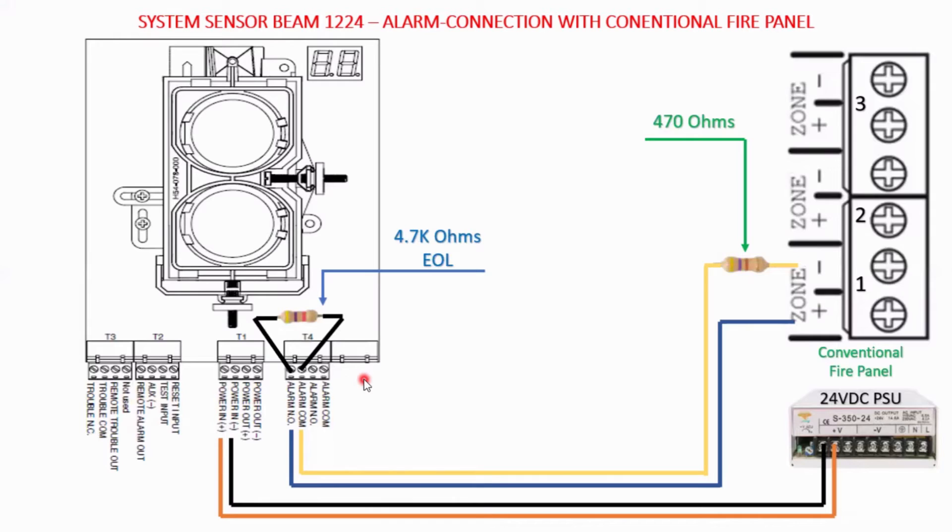Initially, for alarm initiation, you need only four connections. To start, you need to power up the beam detector with a 24 volt DC power supply. You can take the power from the control panel itself if you don't have many beam detectors, or you can take the 24 volt out from the conventional fire panel. If the distance is higher, you can use a dedicated 24 volt power supply unit instead.